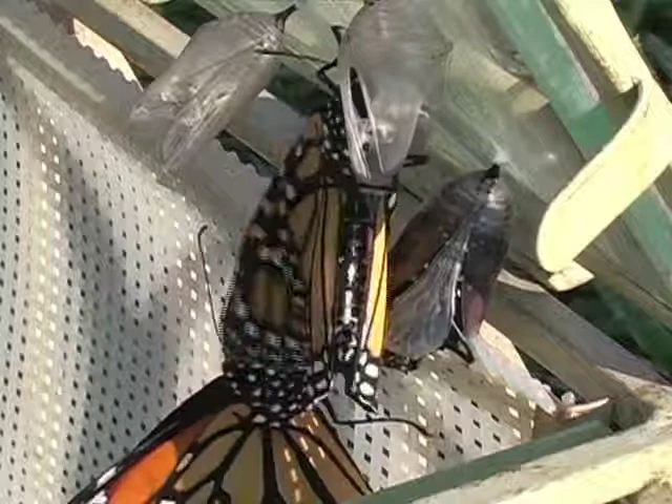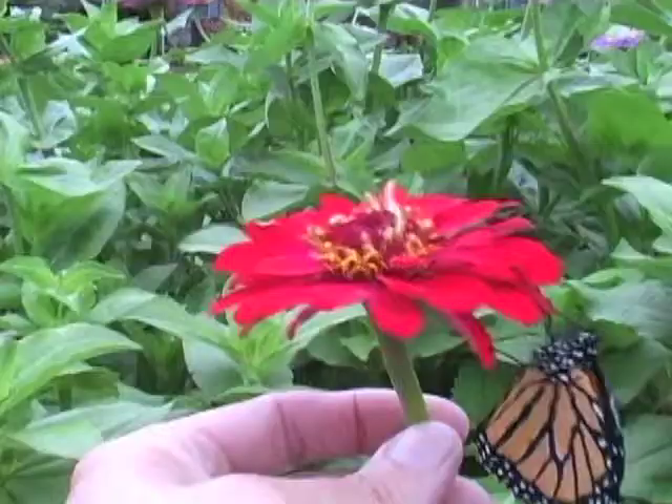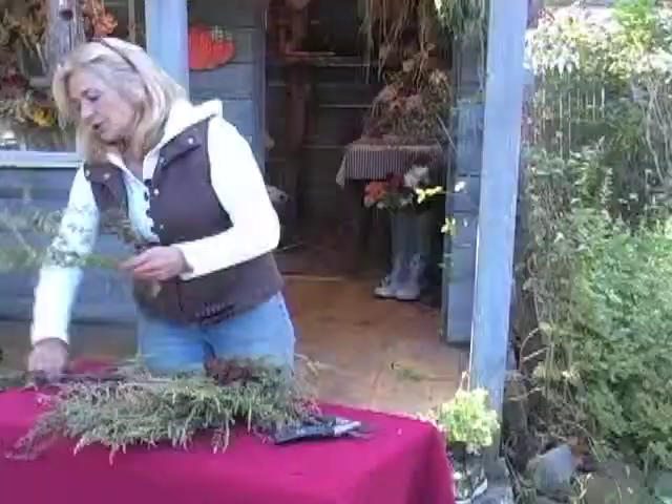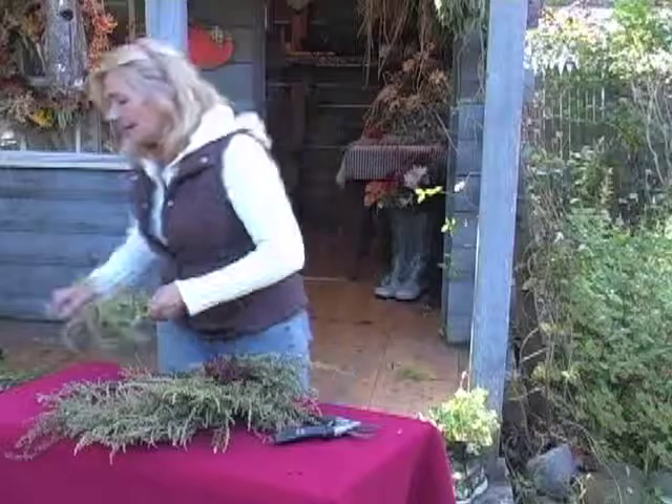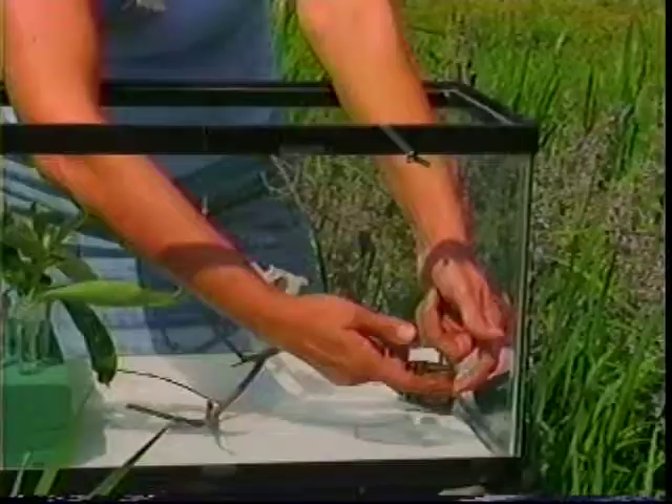I raised butterflies and I was able to capture on film the full life cycle of the butterfly. What I generally do is go out and find the butterfly egg on milkweed. It has a long taproot and it's very hard to propagate, so I usually go out and look for them. I call that butterflying — those are my butterfly days.